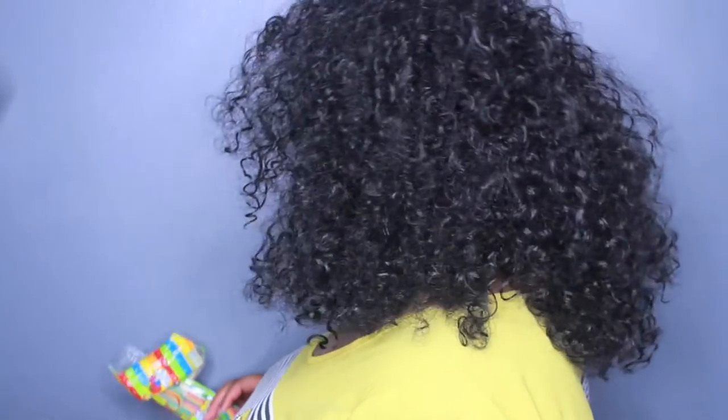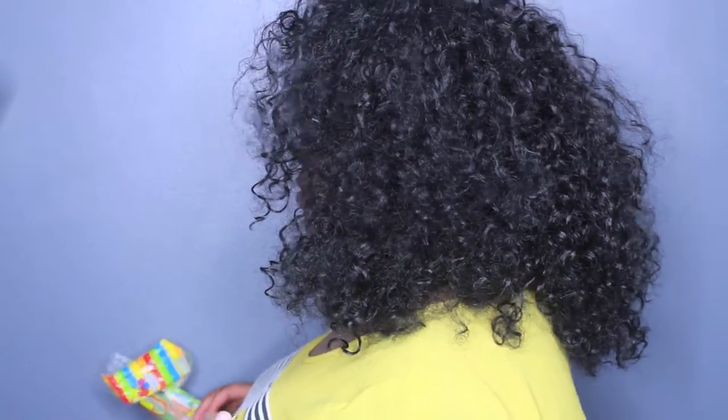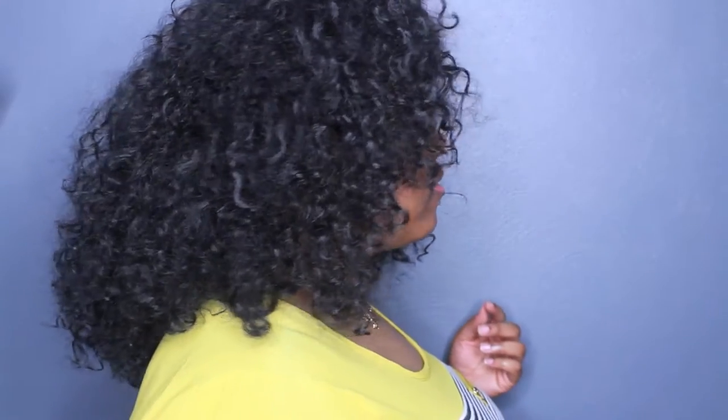So I decided to flip the entire unit around. This right here is actually where the nape should be — this is basically the back of the wig and this is the front. It still has an odd shape to it, but it looks better this way with the wig twisted. I just didn't like the way it was laying when you initially put it on.